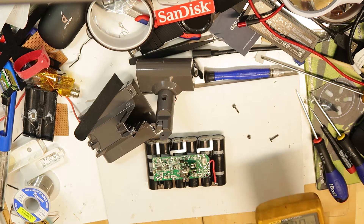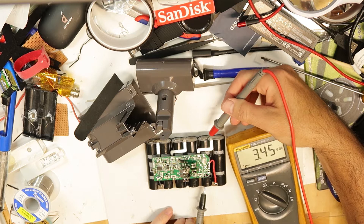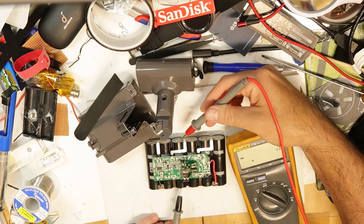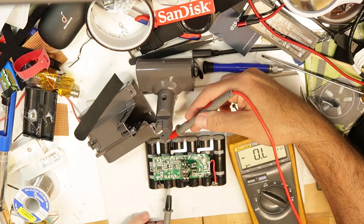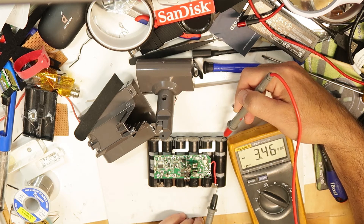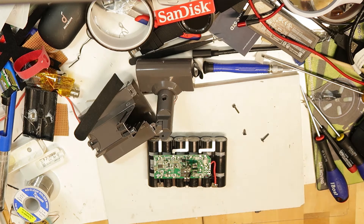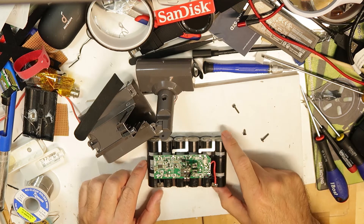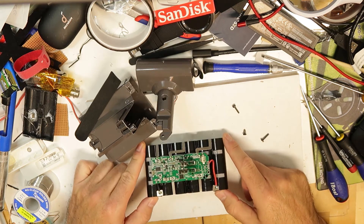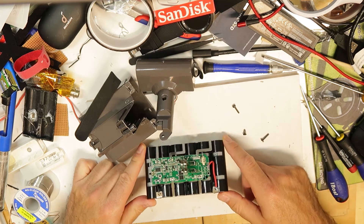I can show you that the cells are discharged - we have 3.4 volts - so even if I do a short, nothing significant will happen, though it's not nice to do a short. By the way, the cells are not balanced, which shows it's a good time to replace them. The problem I had was that on maximum level it was not performing well and stopped immediately, so probably this is the reason.